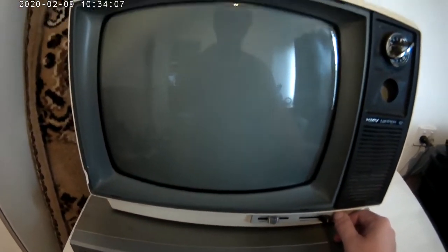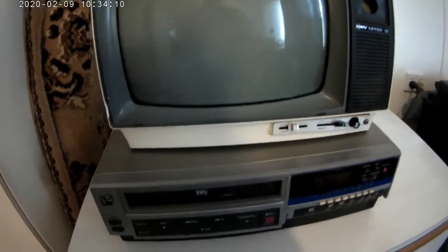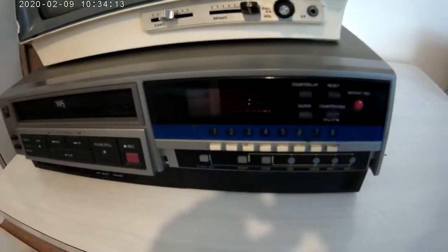Alright, let's have a look at what we got here. As you can see, I haven't turned on the TV yet, but this is the VHS player that I'll be hooked up to.